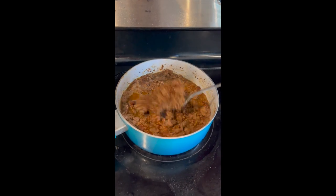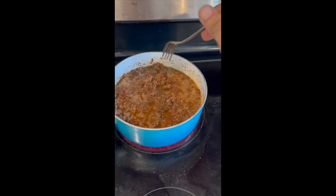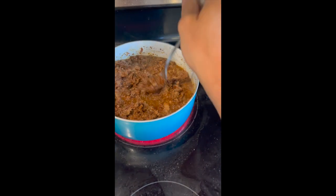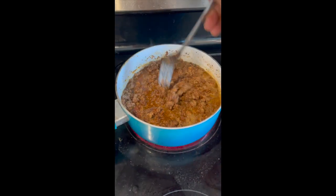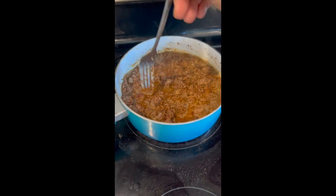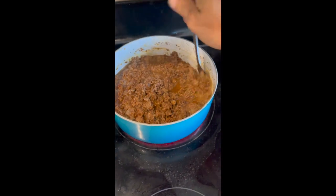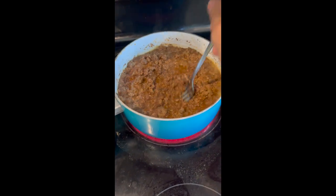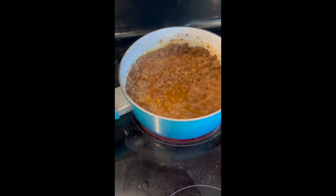This is our beef that was rehydrated. I drained it, added fresh water and taco seasoning, and we're stirring it up and letting it simmer down — then we're going to have tacos for dinner. It's a really simple easy way to preserve food and save yourself some canning jars.